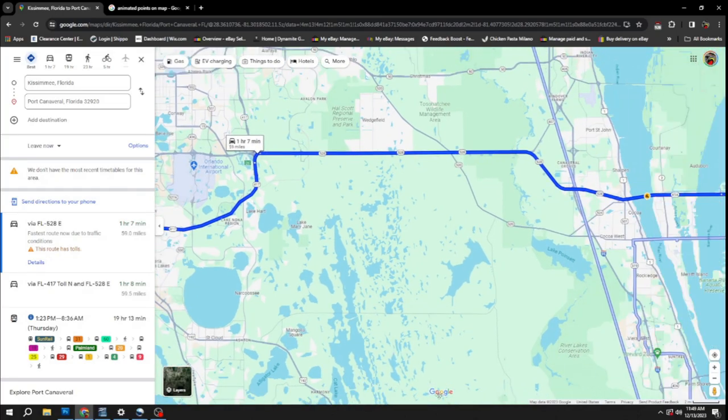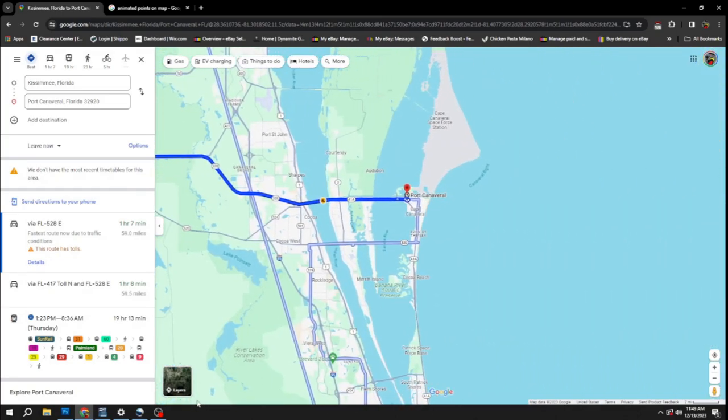This Thanksgiving we stayed over in Kissimmee for a few days before heading out on a 5-day cruise that left from Port Canaveral.